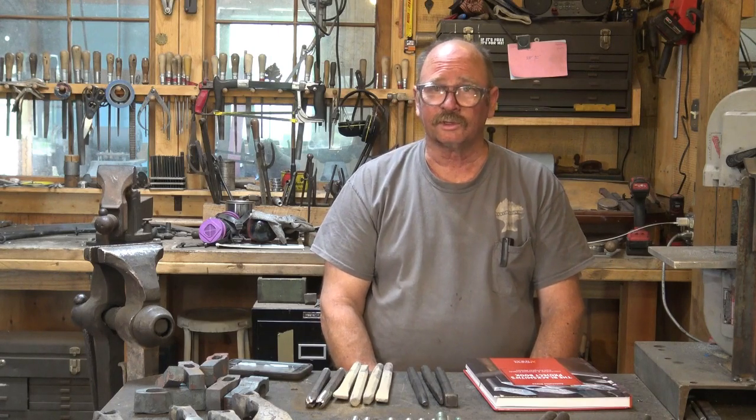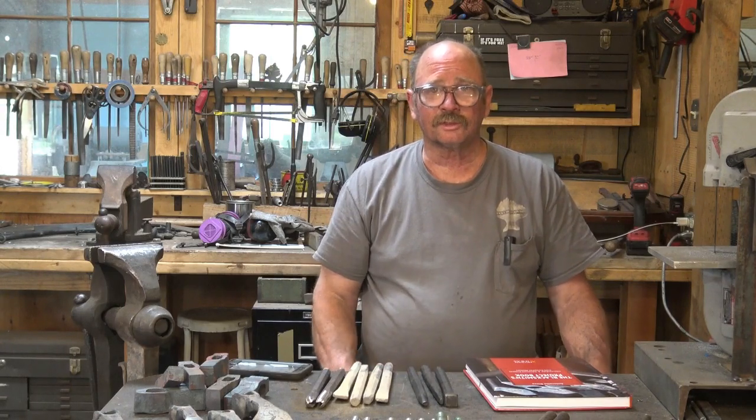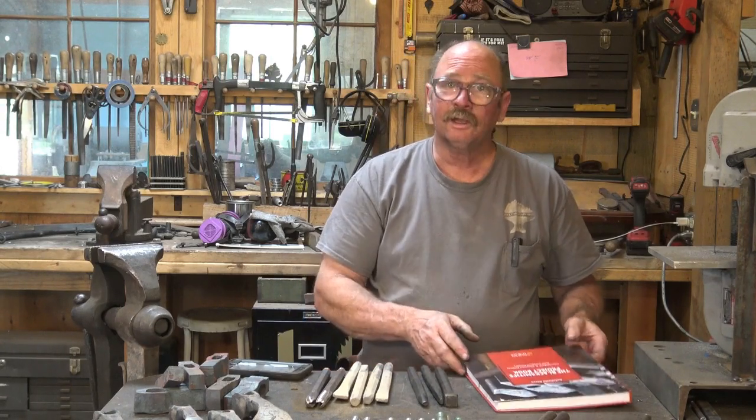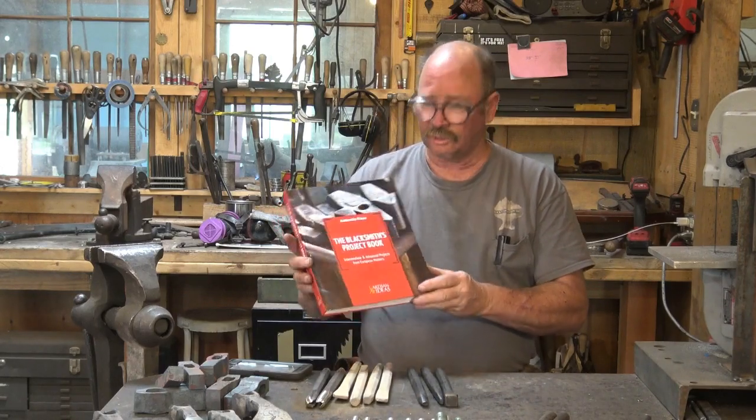I'm certainly not going to do any forge welding at this point — it's just too hot for that. So I thought I would take a moment and show you something that came in the mail the other day. It's a new book called The Blacksmith's Project Book.